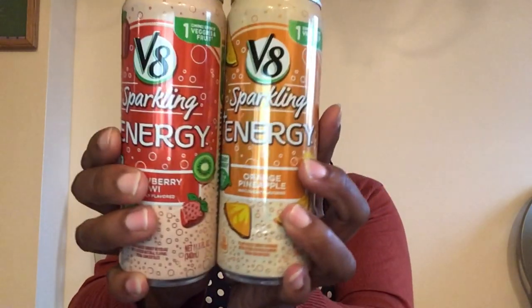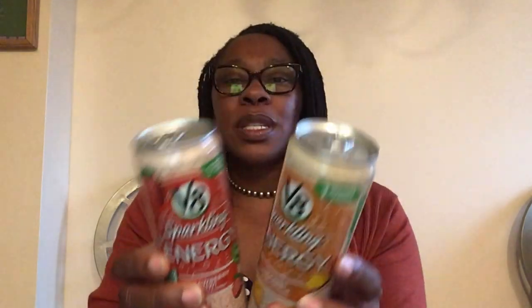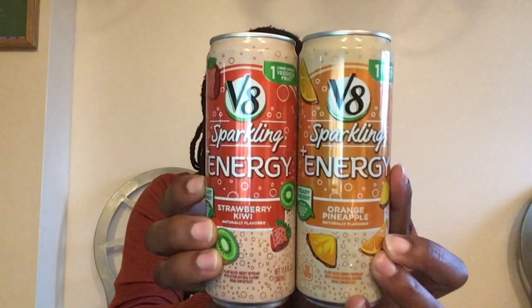This is V8 Sparkling Plus Energy. I have it in two different flavors: strawberry kiwi and orange pineapple. Each can is 11.5 fluid ounces with just 10 grams of sugar. I also noticed what I think was a green can in the refrigerated area near checkout, so they may have more flavors — I grabbed these two to try.